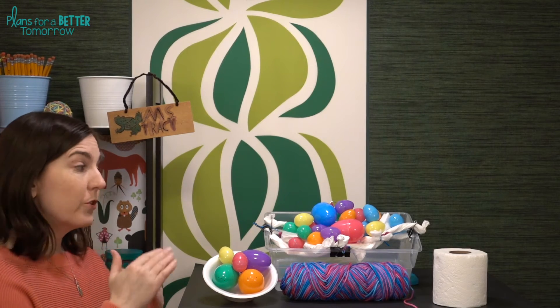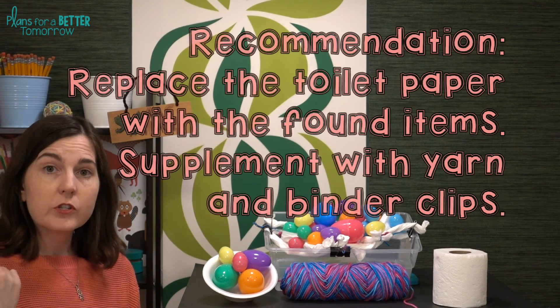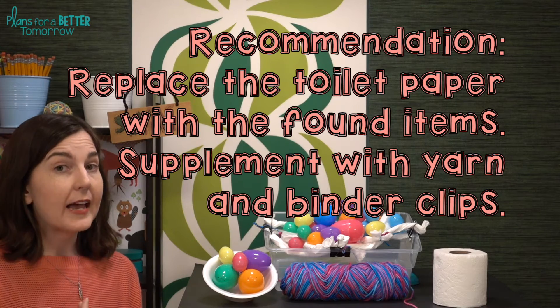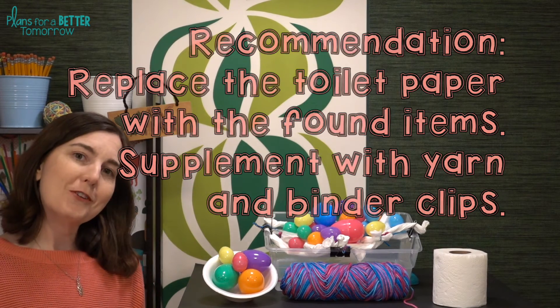Another option is to reduce the materials or eliminate them altogether. Instead, have students do a campus walk to collect materials from the ground in order to make their nest, just like birds do.